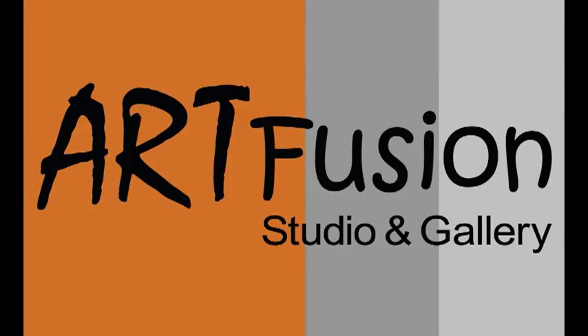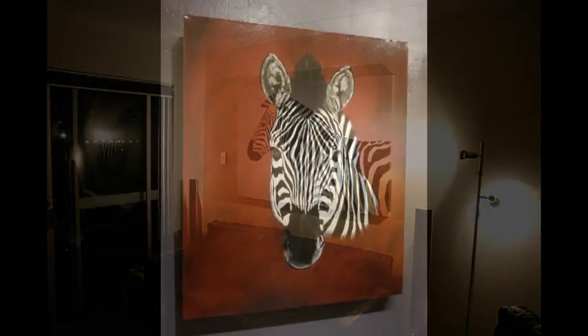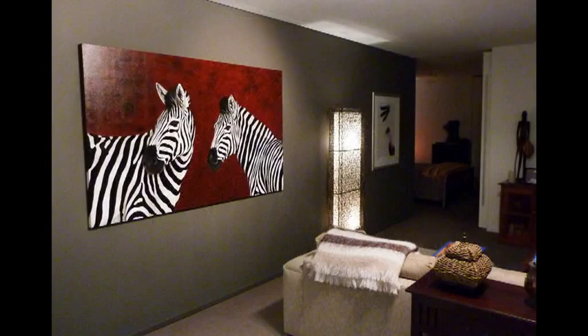Welcome to Art Fusion and Step-by-Step Abstract Art Series 10, Zebras.